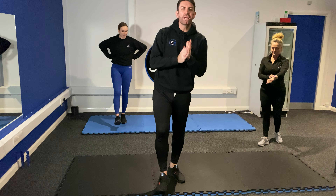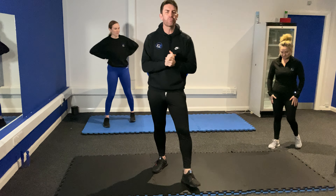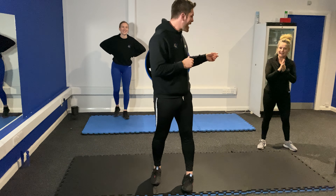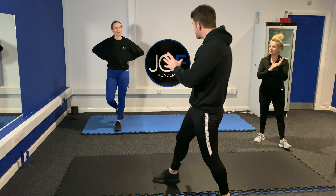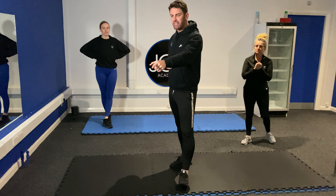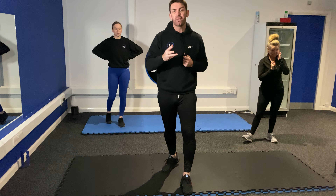Right guys, here we are — booty, glutes, and legs tonight. We've got a new playlist tonight, so let us know what you think. Remember if you've got any suggestions on the music, let us know. Tonight we have Jen on the black mats doing advanced, and Beth on the blue mats doing beginner. We've changed the scenery so it's nice and clean and crisp. We've got 12 exercises, we're going to do them three times through, and they're going to be 30 seconds each station. Are you ready?